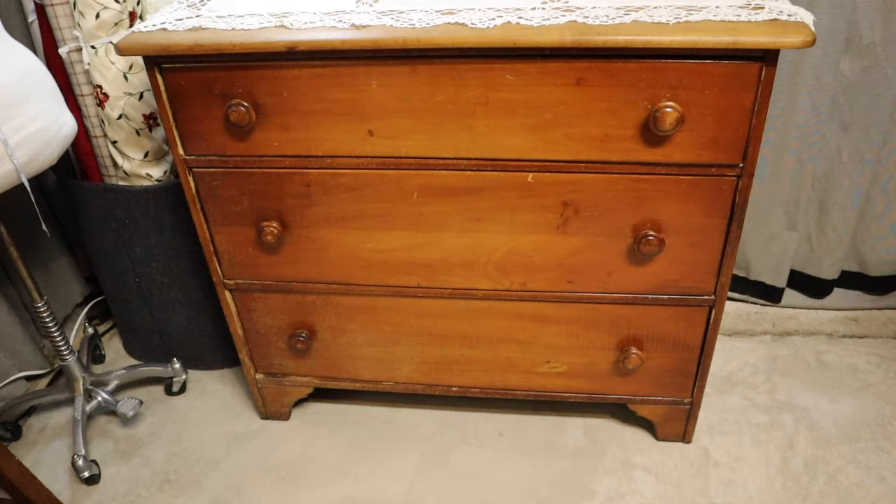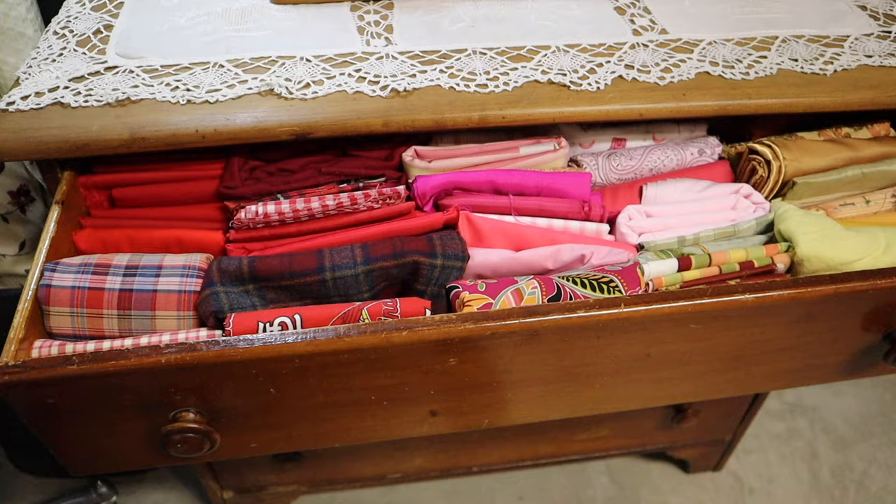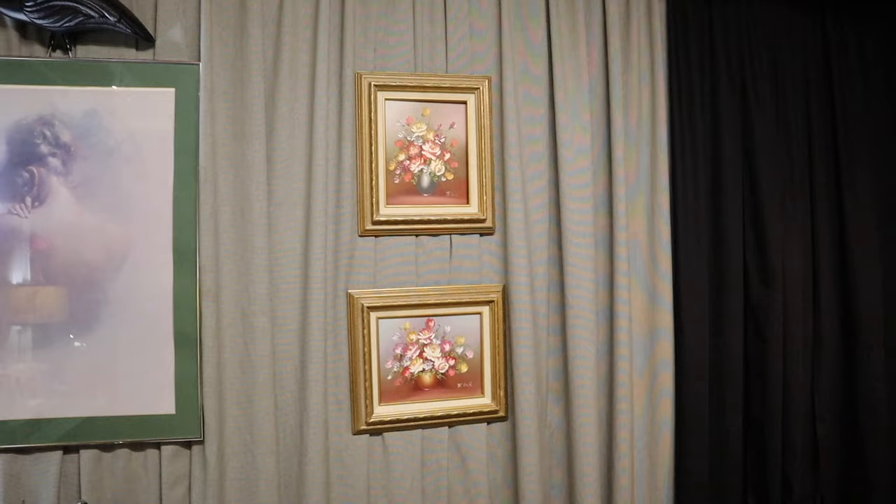This chest of drawers was something my grandmother found at the Salvation Army. She gave it to us early in our marriage — we got married in '94, so we've had it quite some time. Currently it's for storing fabric organized by color: reds, pinks, oranges, yellows, browns, greens, blues, purples, black, gray, white, and cream. There are pictures; I talked about them earlier. Here's my cutting table with a giant mat on top.